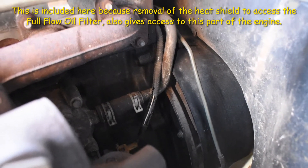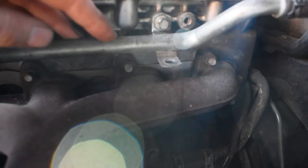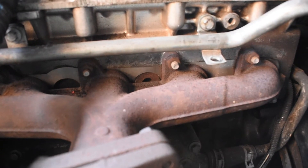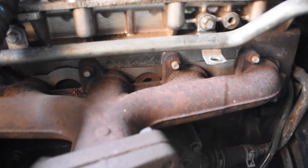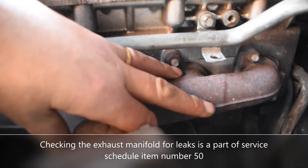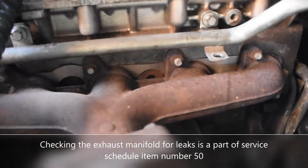Another thing I like to do while I'm in this part of the engine is check the exhaust manifold — looking at these studs: is there any sign of leakage? Have you got soot marks coming out of any of the fixing points? Because if you have, that's an indication that your manifold may be warped, and generally that can be a beast of a job because the bolts tend to snap off as well. I'm happy to say this is a re-skimmed manifold, so it's already warped and been flattened out — it shouldn't warp a second time and it's looking good.